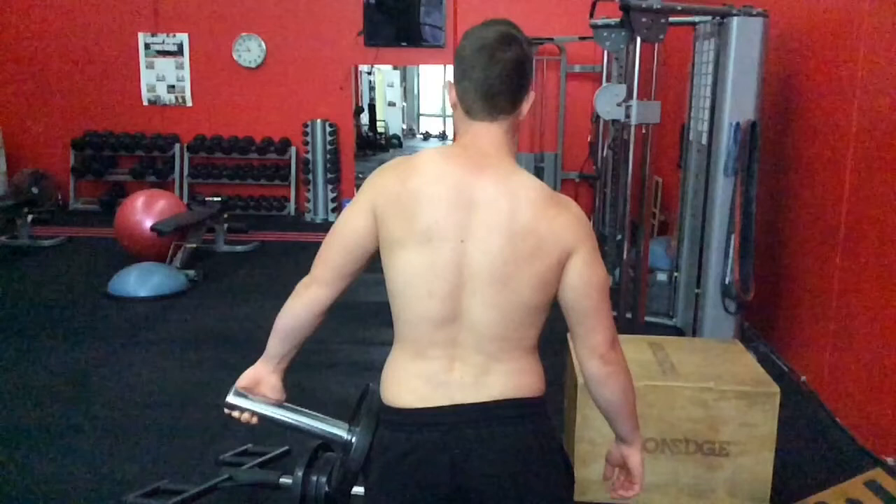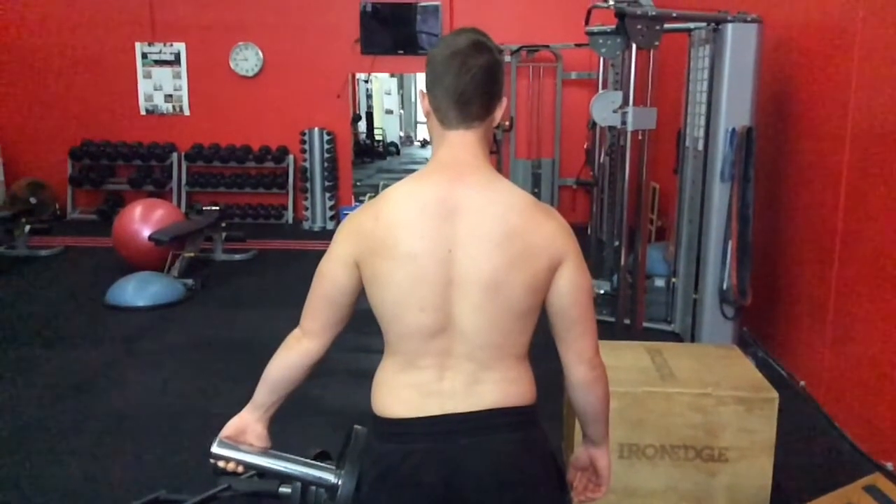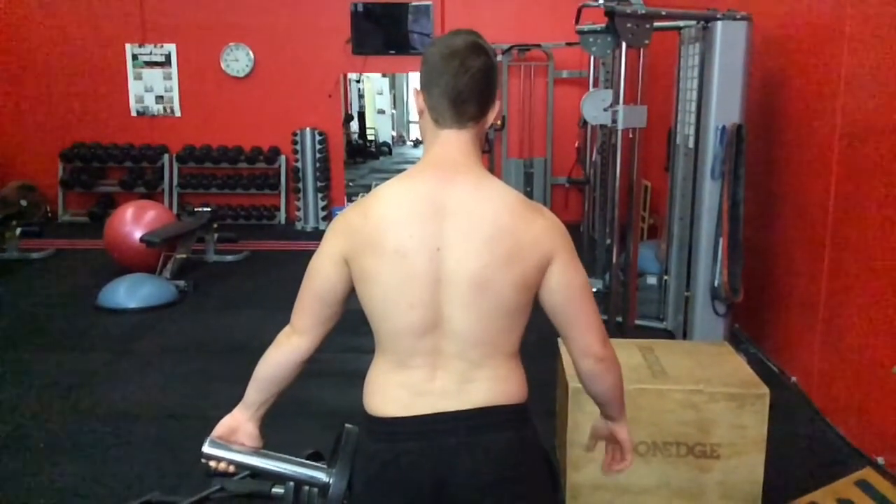Most people avoid working the upper traps for obvious reasons — they create a lot of problems including neck pain, trigger points, and all types of stiffness.